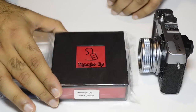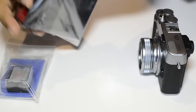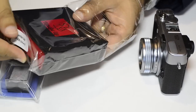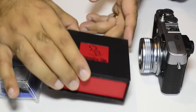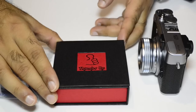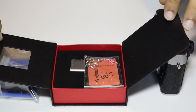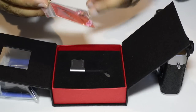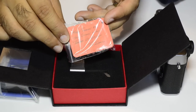Let's start with the unboxing of the Thumbs Up made by Match Technical. I ordered this directly from the US — I went to the website and ordered the product straight from Tim Isaac, and he was very kind. I must say dealing with him was a real pleasure.